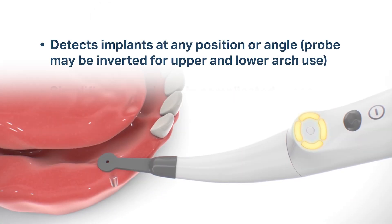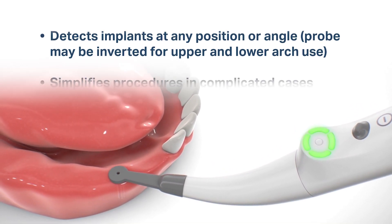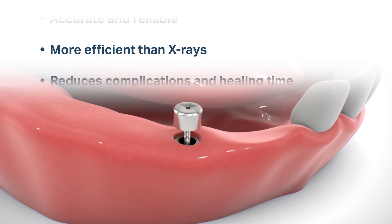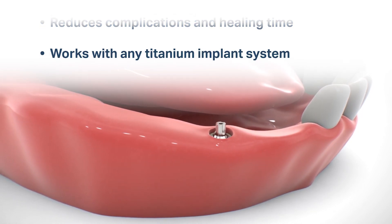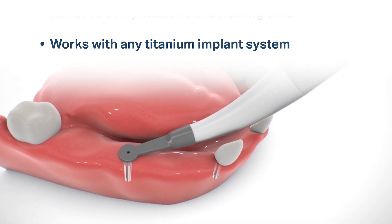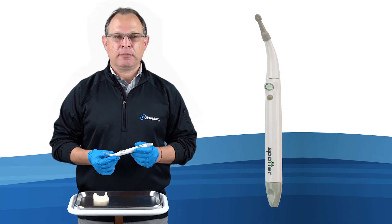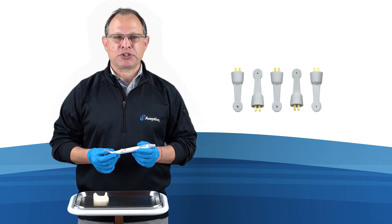Here are some of the key product highlights. The Spotter Smart Implant Detector with one autoclavable sensor retails for only $700 — an exceptional investment for any implant practice. Sensors are autoclavable 10 times, and replacement sensors come in 5-packs at only $130.